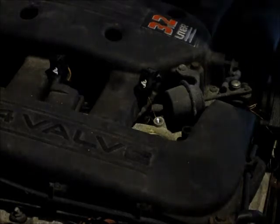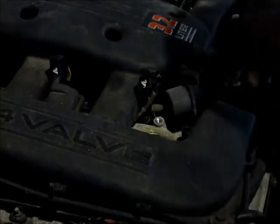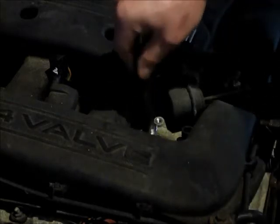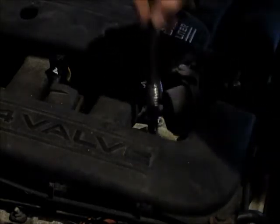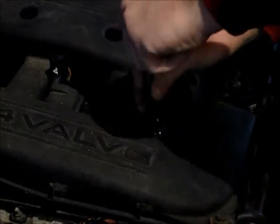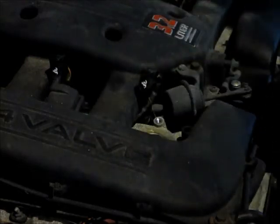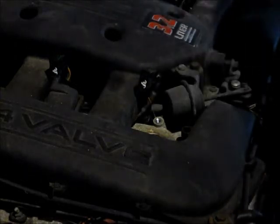Now you want to blow this out with some compressed air. I already did that before I staged this just so the video would go quicker, but just take a blow of compressed air and blow it out so that any debris in there won't fall into your cylinder when you take the spark plug out. You want to use a 5/8" spark plug socket — it's quite deep in there, so you're going to need some extensions. Get it on there, crack it loose, and spin your spark plug out. It'll come out. Make sure you have a nice spark plug socket that has a magnet or a good rubber grip in there, otherwise you're going to have trouble getting your spark plug out.